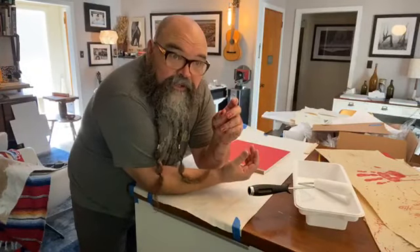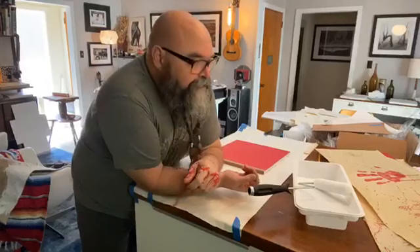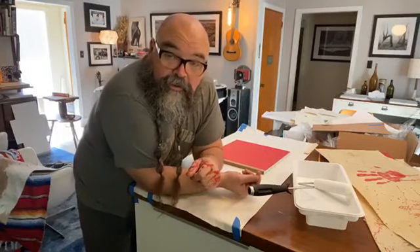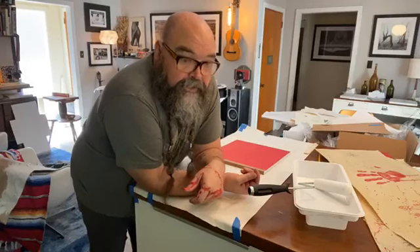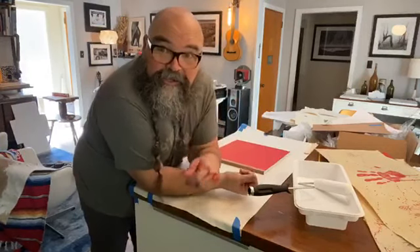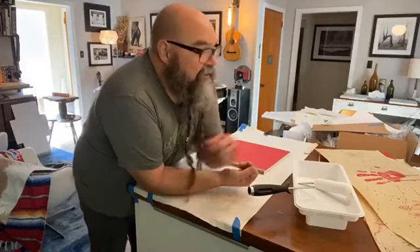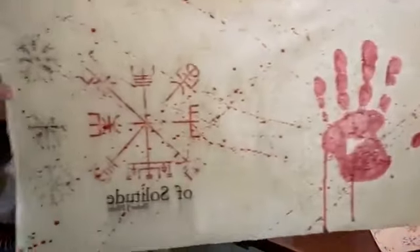After I did the coating, I put handprints on it. In Native American culture, when a warrior goes out and comes back from a successful mission, they would put a handprint on the horse. This book is called 'Of Solitude,' and it was a very successful mission — I'm back from it. I feel like a warrior because of that. It's been challenging to one's spirit.